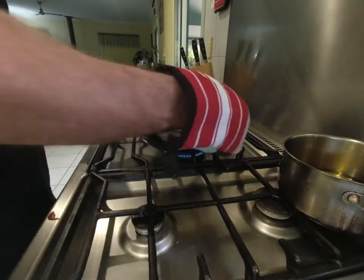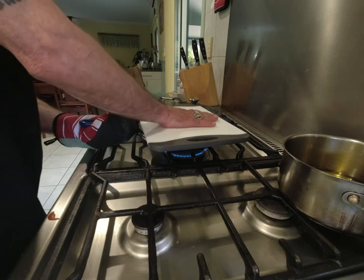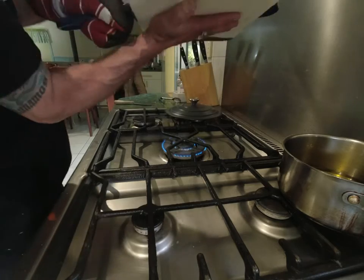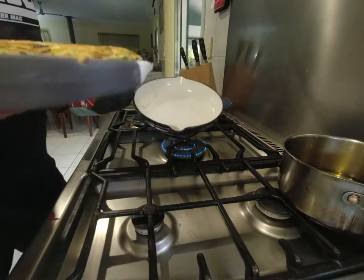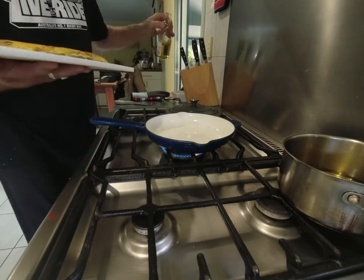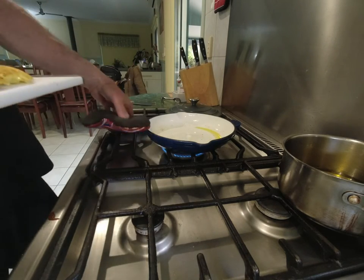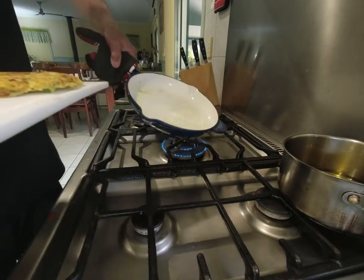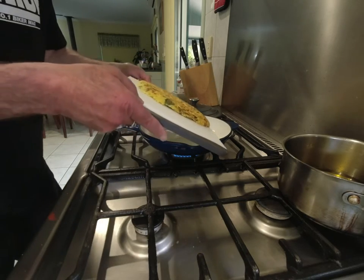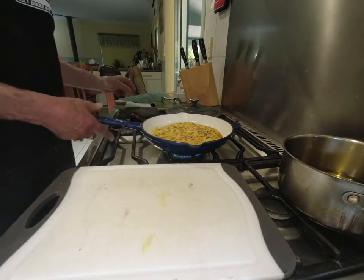We've had seven minutes on this, so I'm going to put the cutting board over the top of it, put a glove on my hand — these cast iron pans get very hot on the handle — and flip it. That's not looking too bad actually, now that I've flipped it. I'll just put a little bit more olive oil on there, make sure we've got a nice slippery bottom for the next one, and slide it back on. There we go, get the other side nice and brown. That's looking pretty good.